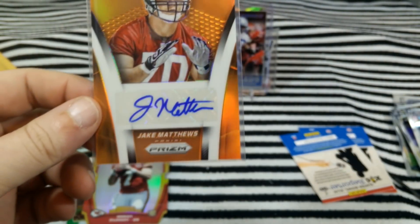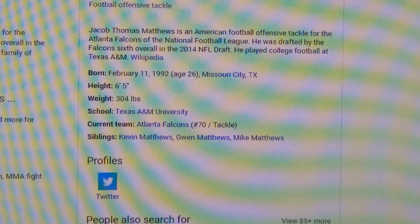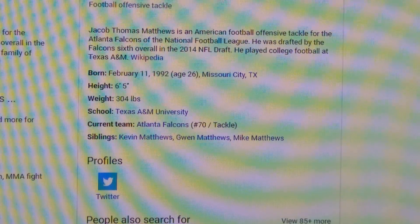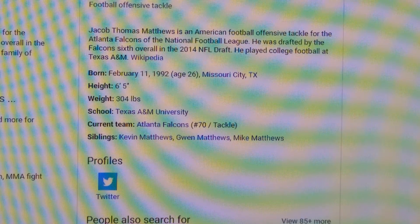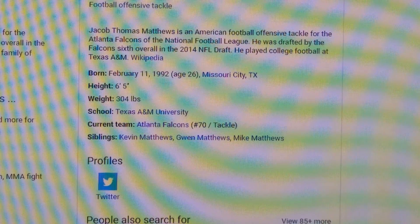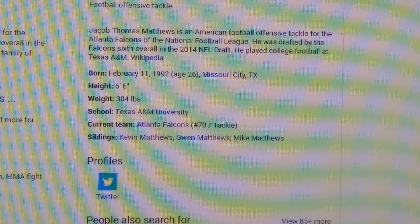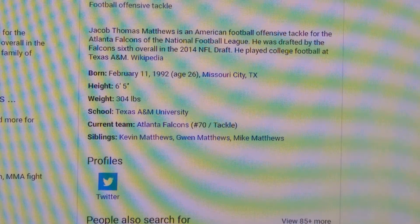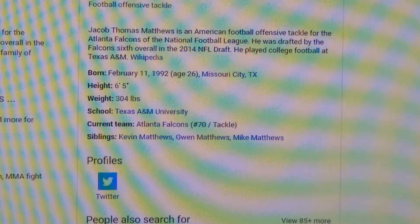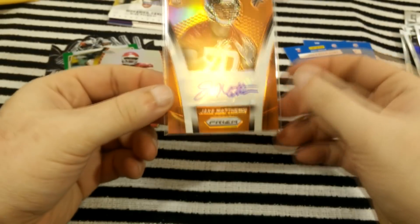Let's take a look at Jake Matthews. Jake Matthews is an American football offensive tackle for the Atlanta Falcons of the NFL. He was drafted by the Falcons sixth overall in the 2014 NFL Draft. Played football at Texas A&M. Still says current team, so he still plays. That's all I can hope for most of the time.